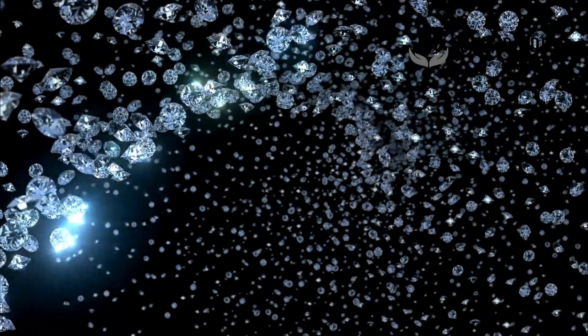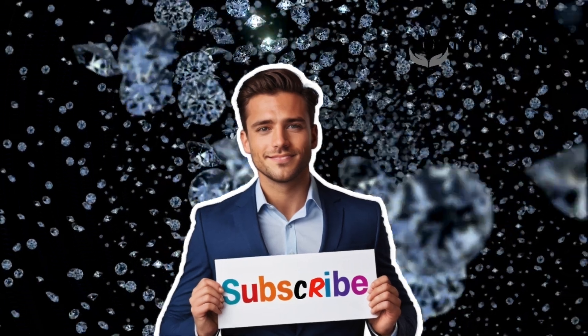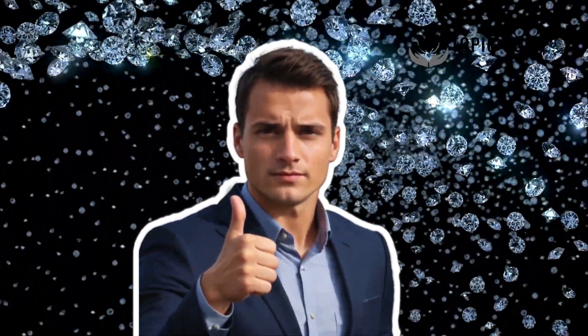Before we get started, make sure to hit that subscribe button and turn on notifications so you don't miss out on amazing content. If you find this topic intriguing, give us a thumbs up.